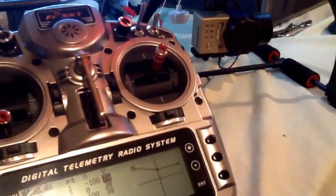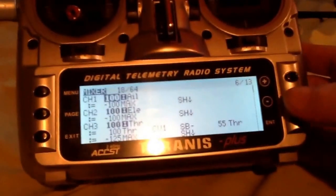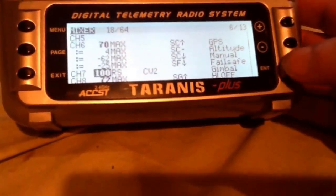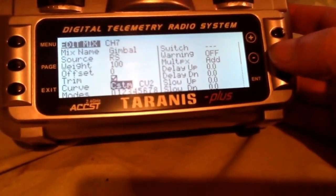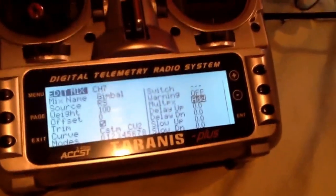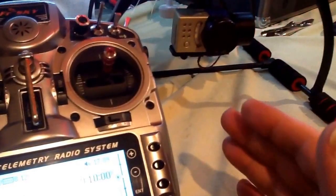That's it — the curve is made in under four minutes. Now I just exit out of here and put that curve into my mixes. Here's my mix — come down to channel seven. I'm going to edit this real quick: the name is gimbal, the source is the right-hand slider, weight is 100, and I made a custom curve — curve two, which is the curve we just made. Hit add and I'm done. The curve is now in my mixes, in the radio, and working perfectly. For a three-axis gimbal you'll need two mixes for left and right as well.